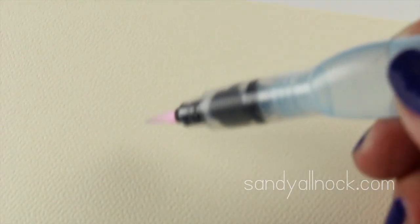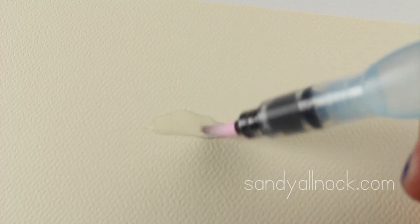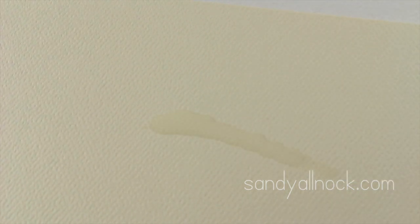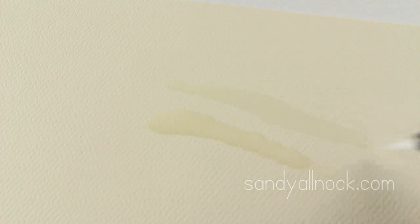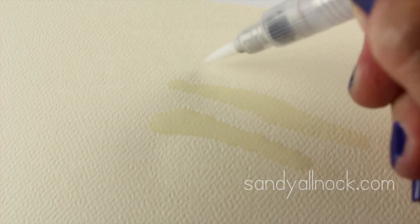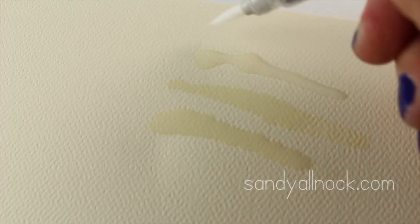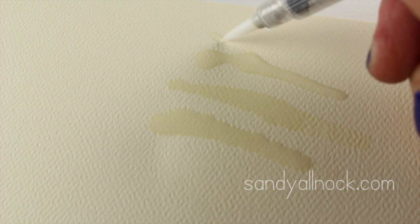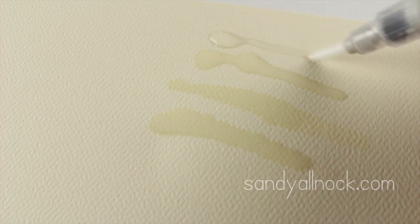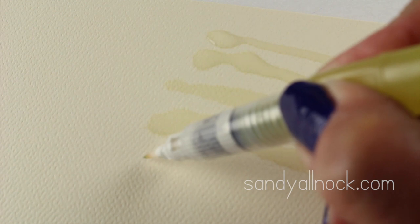Water brushes work by squeezing so water comes out of the handle and down the nib for painting. Sometimes you need to hold certain brands more vertically than others for the water to flow properly. I found only one complete dud brand — all the rest work well. But sometimes the water comes out before going down the nib, so you just need to hold it more vertically, or by the second or third try it will work. You just have to get used to the technique for each brush.